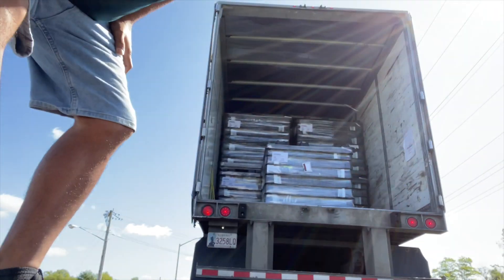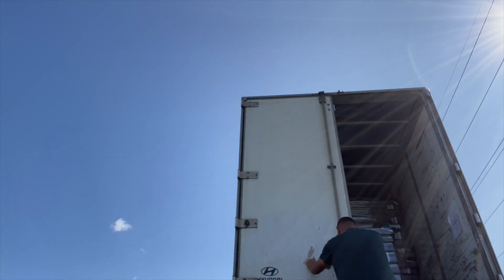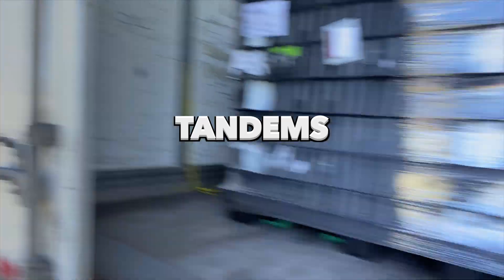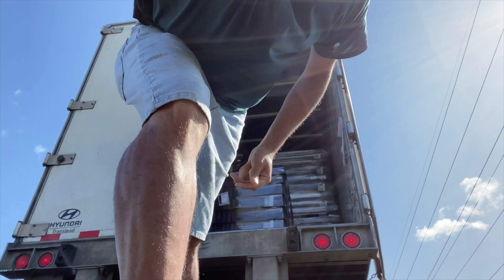Hey, what's up guys? I'm going to teach you guys something about trucking. Right now we gotta be mindful about sliding your axles. Check this out — we're all the way basically to the front right there, that's usually around the 45-foot mark, but depending on the holes of the axle, the tandems.